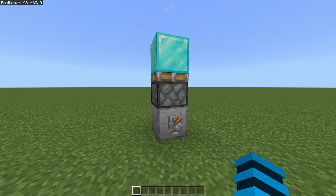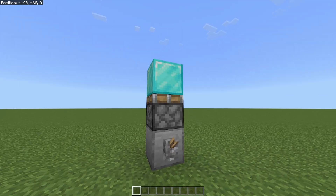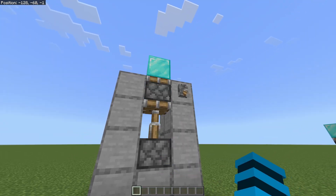This is a vertical single piston extender. This is a vertical double piston extender.